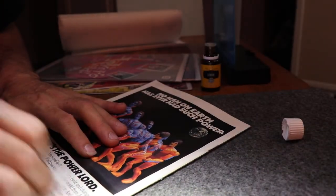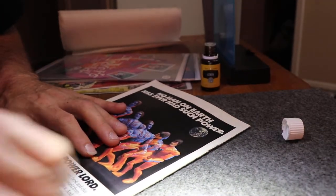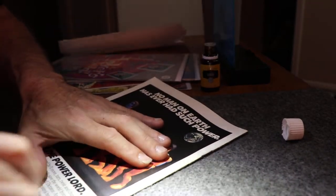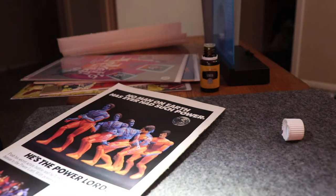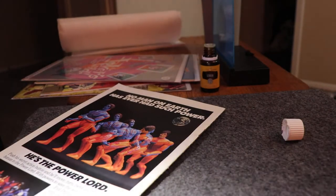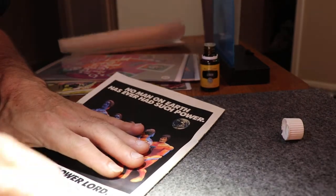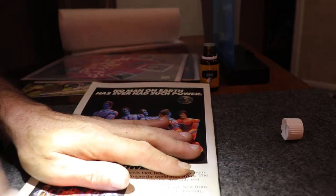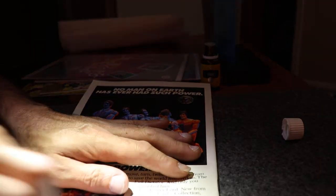These were in the quarter bin at Half Price bookstores. They were neglected comics to begin with, I'm pretty sure because of those stickers. My Half Price Books does have a huge quarter bin.